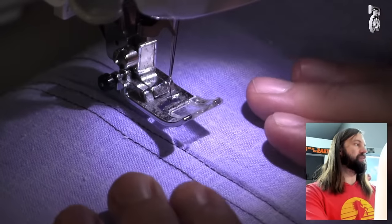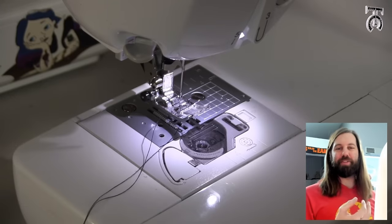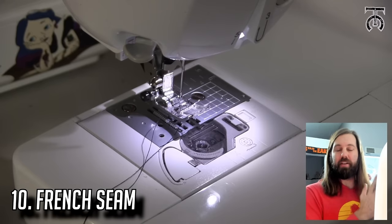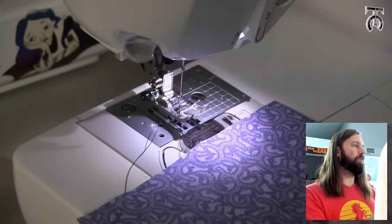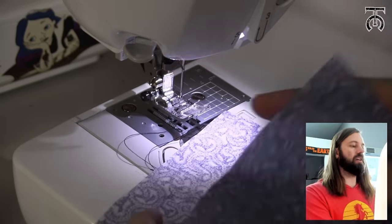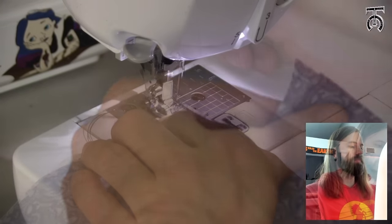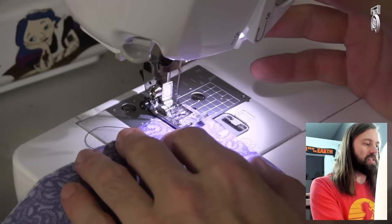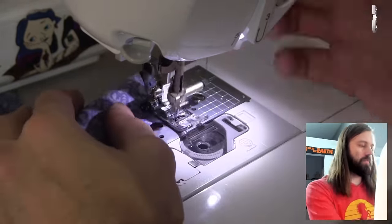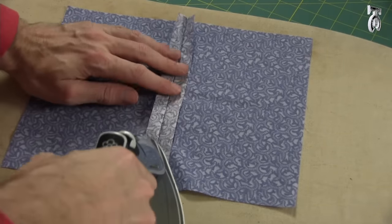As a bonus technique I'm going to attempt my first ever French seam. So far we've been doing right sides together for every single seam, but the way a French seam works is you want to put wrong sides together, which is very unusual. So I've got wrong sides together now, and I'm going to stitch this at a 3/8 inch seam allowance.